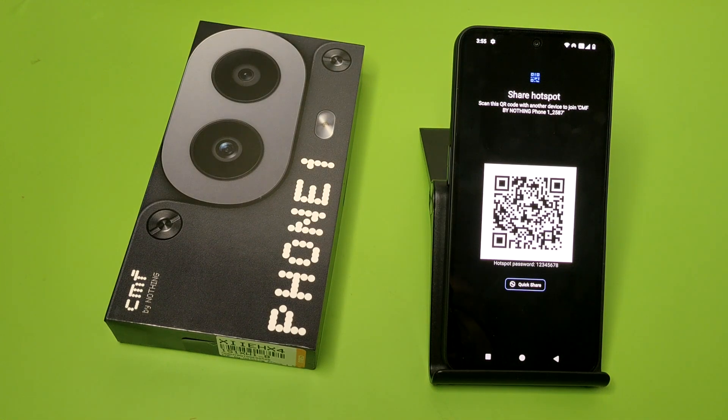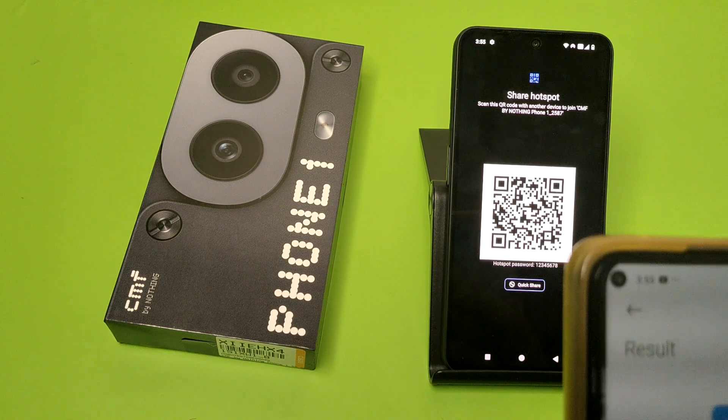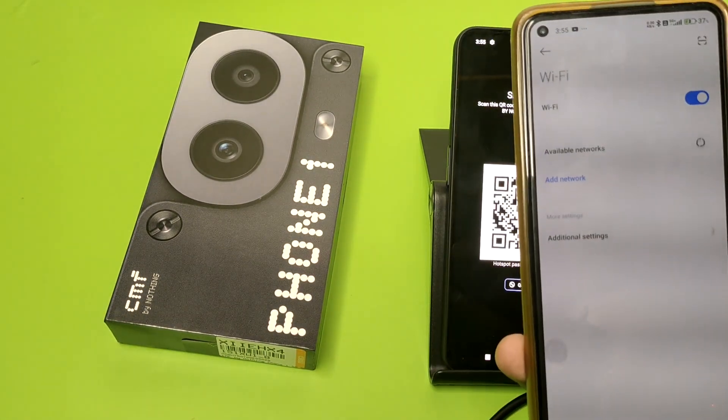Enable it, and then you have to just scan it with the scanner. Here you can see — I have to just scan this. Click on Connect and it is connected successfully.